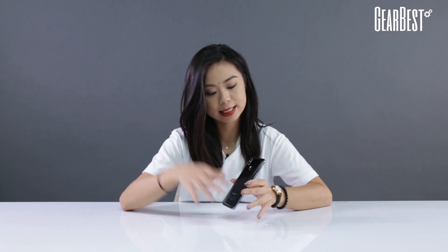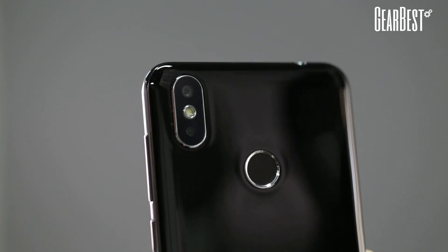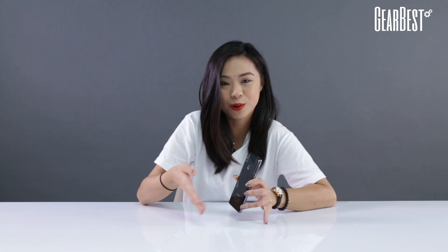So at the back, it's a 20 plus 2 megapixel rear camera vertically positioned, as you can see here, and a fingerprint recognition right here, which they advertise as a 0.1 second unlock.